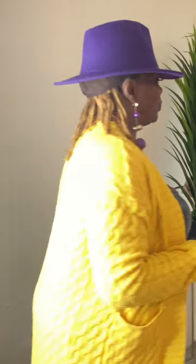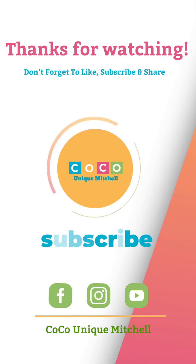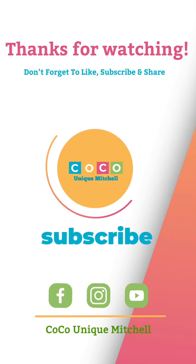Welcome to Coco's channel and thank you so very much for watching and for being the loyal subscribers that you already are — I truly appreciate you guys. If you have not already subscribed to the channel, now is the best time to do so. If you click on the notification bell, it will remind you of any new and upcoming videos that I release.